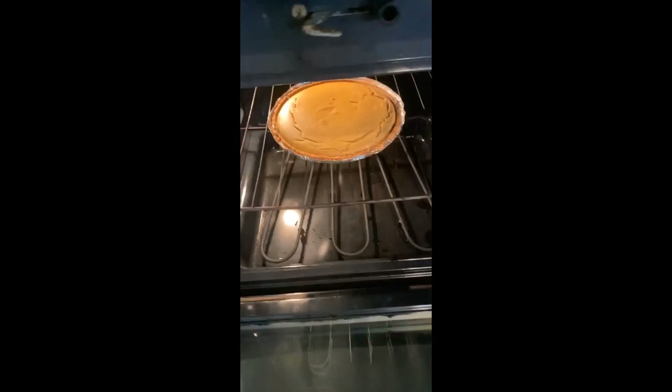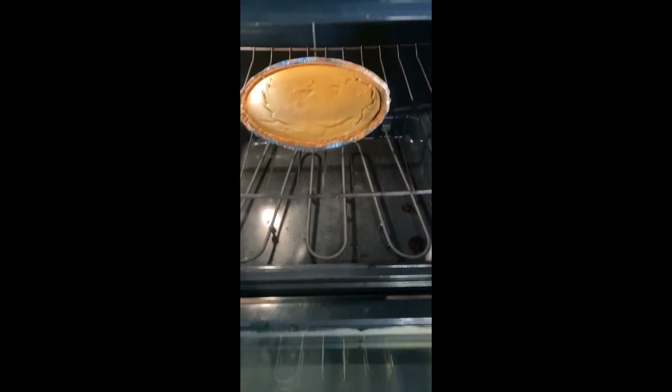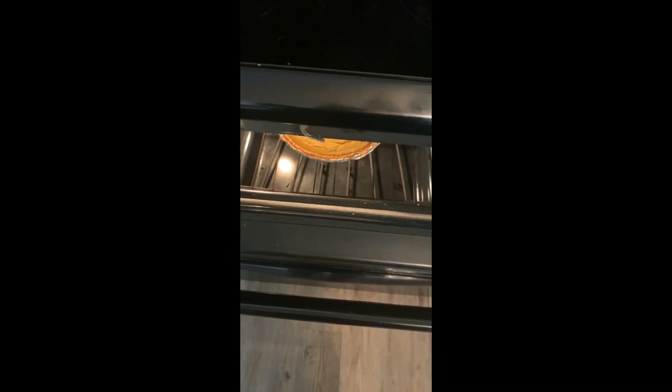It ended up needing the full 50 minutes. This is how it should look when done. I've turned off the oven and I'm leaving the door open like that for one hour. After that, refrigerate it for at least three hours before enjoying it.